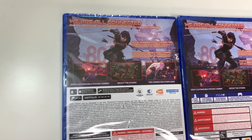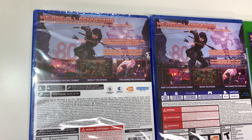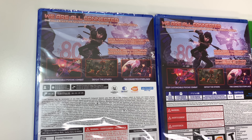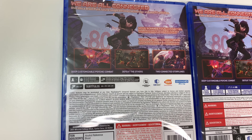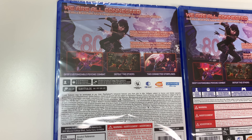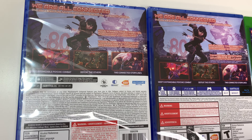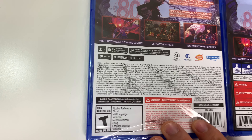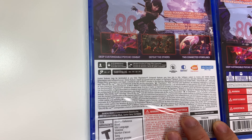It says 'Dive into a brain punk future caught between technology and psychic abilities.' Beneath the pictures it says: deep customizable physic combat, defeat the others, two connected storylines. Down at the play modes on the PlayStation 5: single player, 16.73 gigs, vibration function and trigger effect supported.